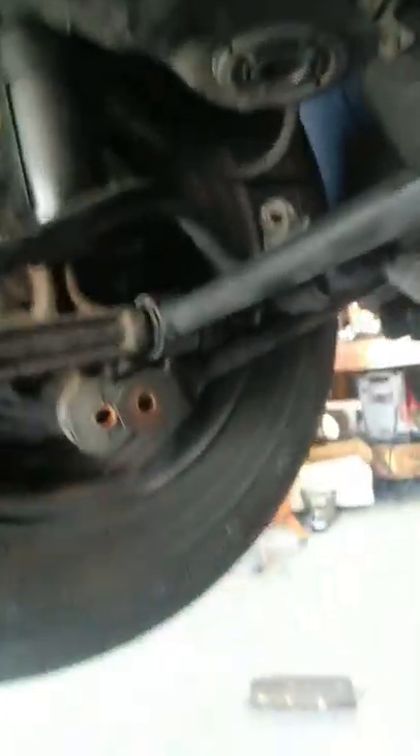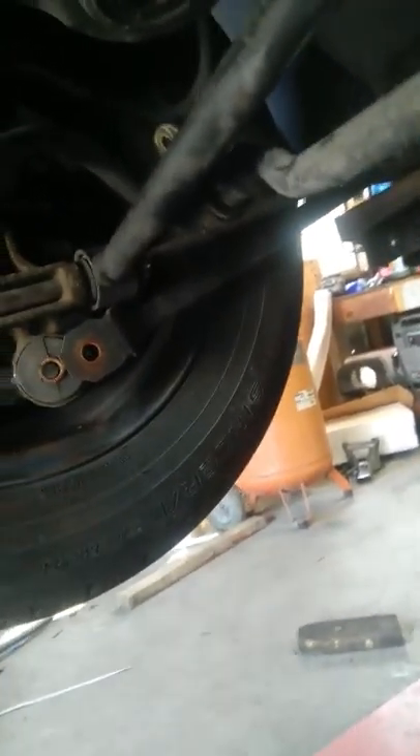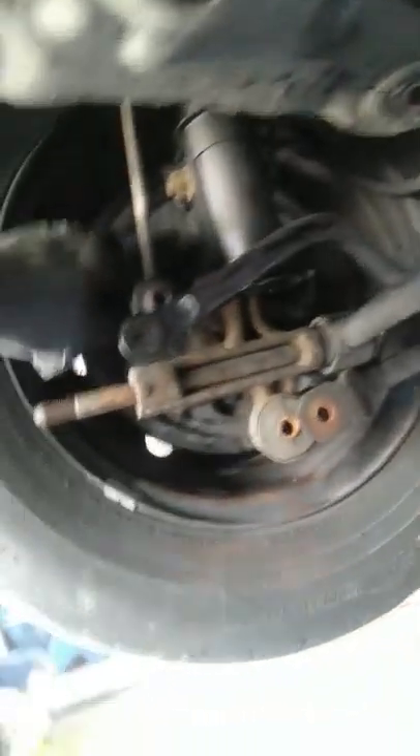Plan B works — I just removed those two 12 millimeter bolts and removed that bar, so the exhaust pipe comes down and I have more leverage now. I have good space to get at those bolts. But now the problem is I still cannot loosen this bolt.